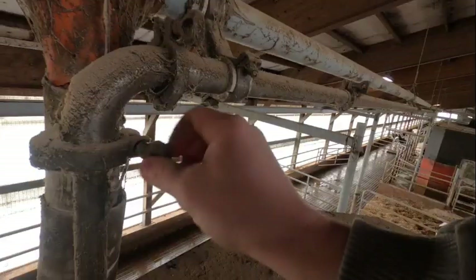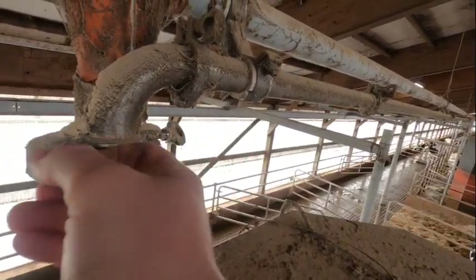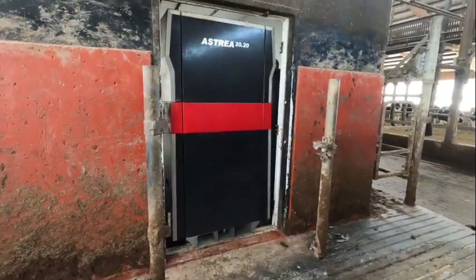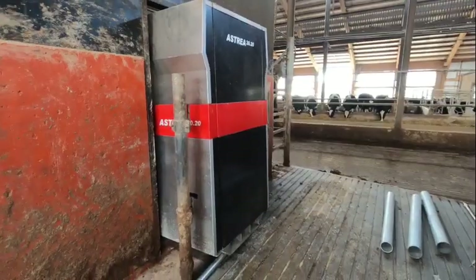The first step of the process — we unbolted the old robot so we could get it out, unhooked the lines, then we put the robot up on pipe so we could roll it out of the robot room.